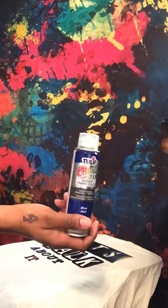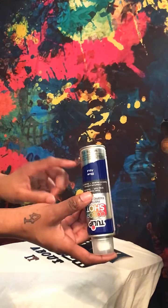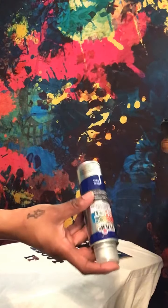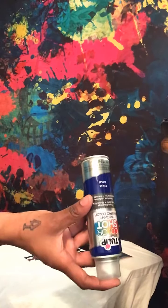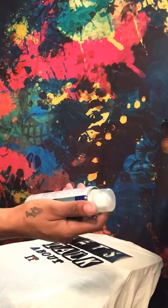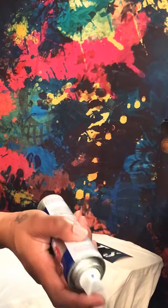Every time I go in, I try to pick up a different color or the color I'm going to use. These cans are supposed to be stored upside down, because over time the top can get clogged or stalled out. I'm not sure exactly why they say to store them upside down, but you're supposed to. If the top gets clogged, I've taken the top off an empty can and used that — and it sprayed just fine.